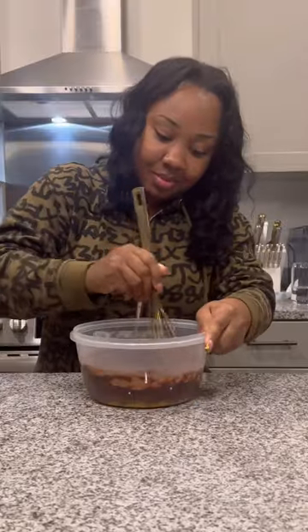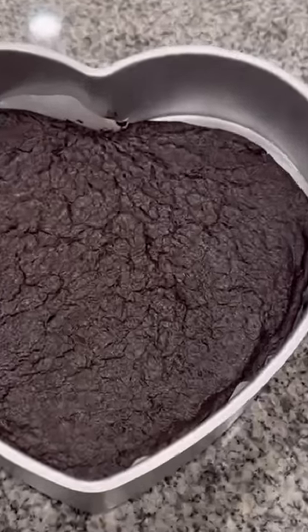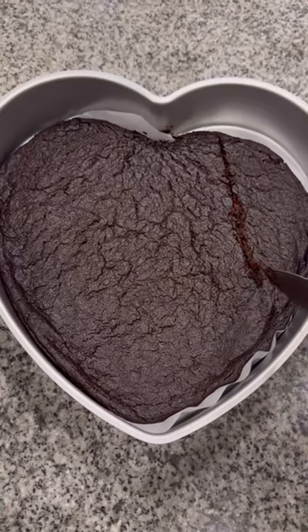If you watched my vlog yesterday you already saw me make this, but I also added some chocolate chips on my own. Then I baked it in my little heart-shaped pan. What I will say about this is that it does taste exactly like a brownie.